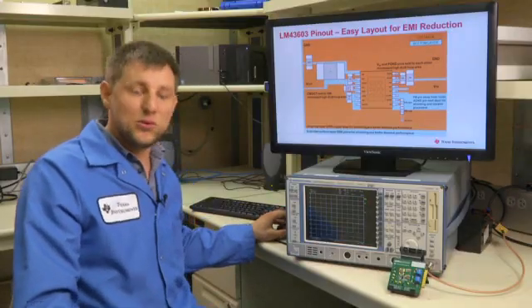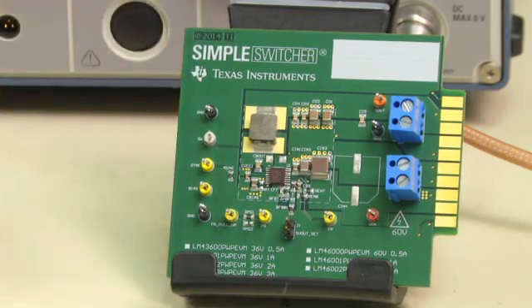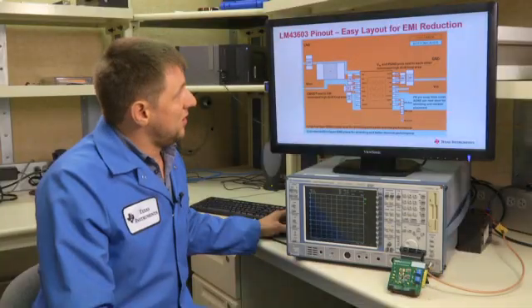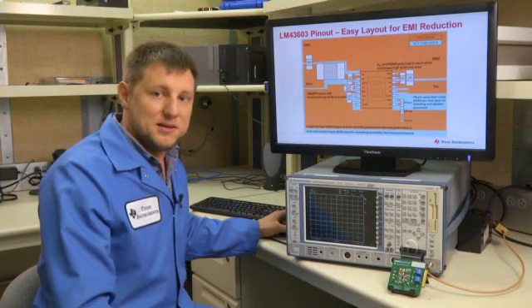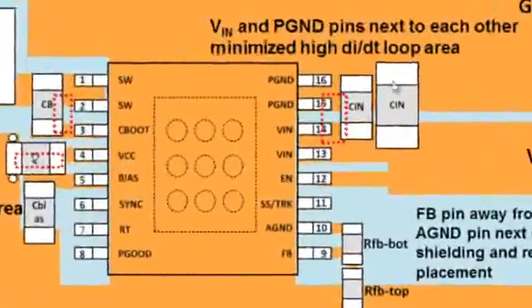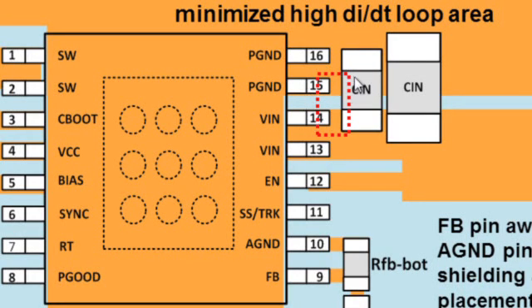Let's take a look at the LM43603 board layout. The LM43603 pinout was designed for easy layout and good EMI performance. The whole family of converters has the same pinout, so all parts are pin-to-pin compatible and your board layout will be compatible with any part from that family. The high-dI/dt loop in a buck converter is formed by the input capacitor, the high-side switch, and the low-side switch ground. In the LM43603, the VIN pin and the power ground pins are right next to each other, allowing you to place the input capacitor as close as possible, making this loop as small as possible and decreasing the inductance.